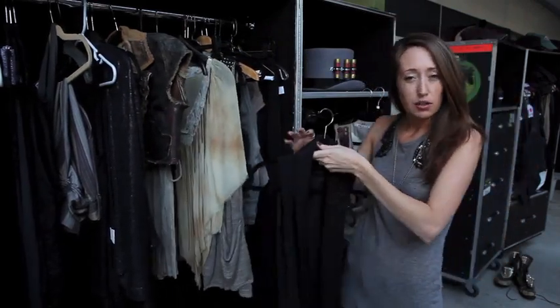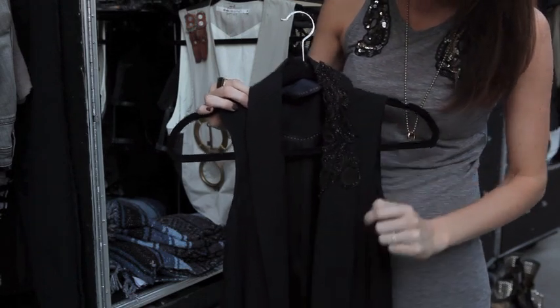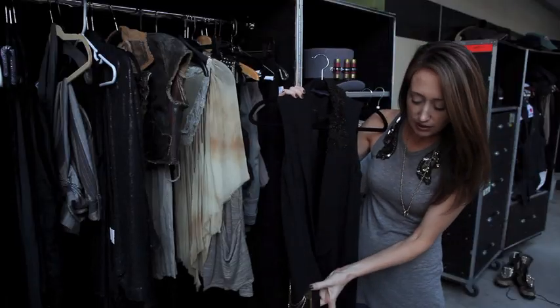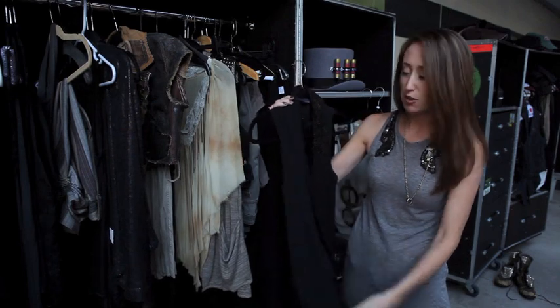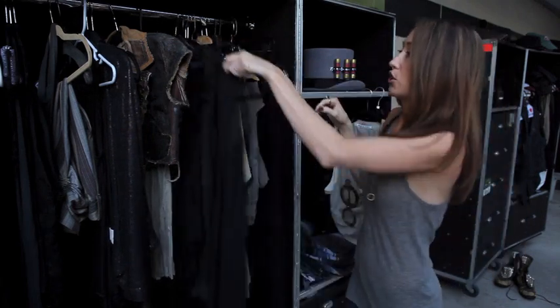This is just another little subtle top that we did. Kind of the vintage beading again — the brass hardware is always nice — just another subtle look that she can kind of layer into whatever else she is wearing.